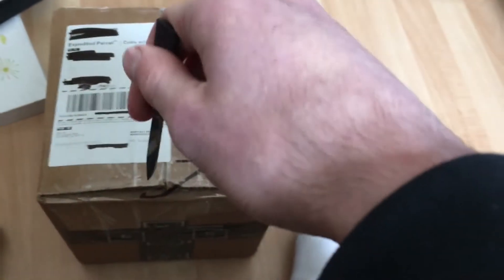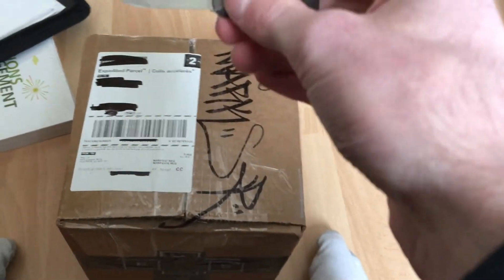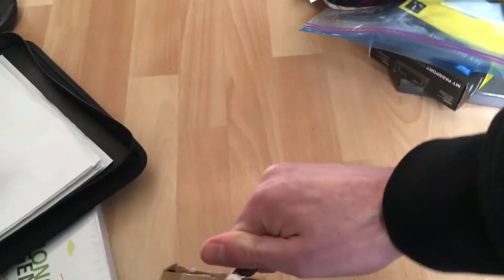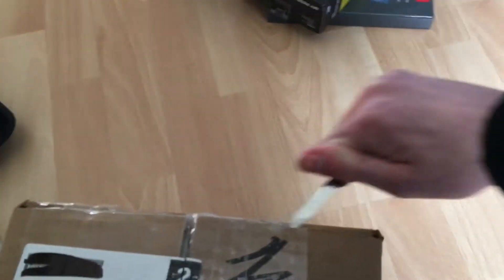What's up YouTube, Skizz1 here. Today I got a little unboxing to keep the channel rolling. It's on BombingScience.com. I'm not going to waste any time here because I'm always thrilled to get some new supplies.